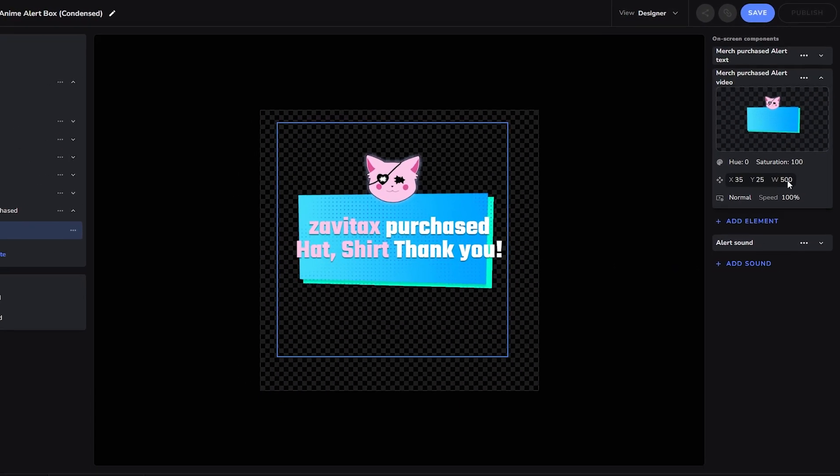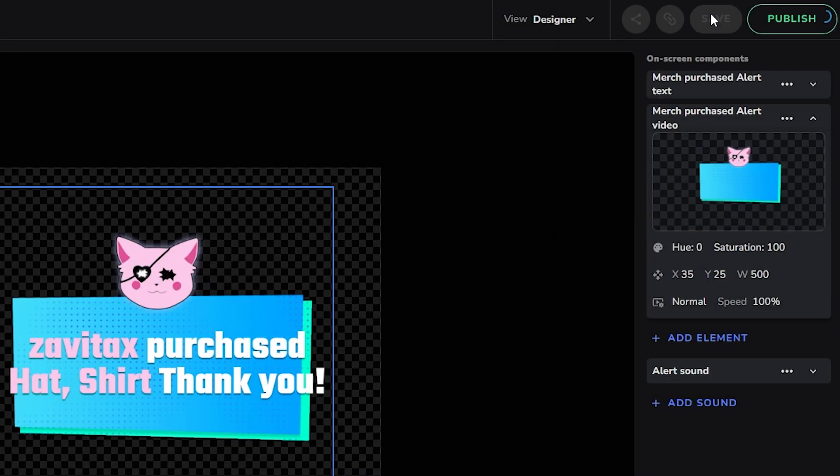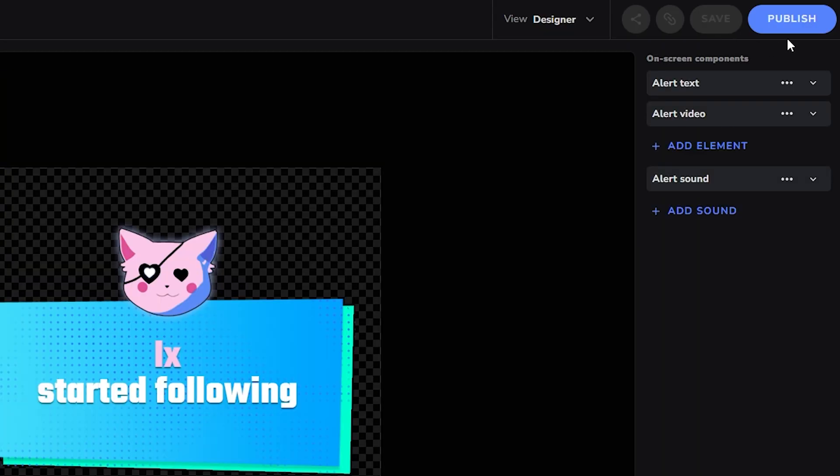If you're good with this Merch Purchase Alert, the next step is to add it to your OBS Studio, which is super simple. Just click Save and then Publish.